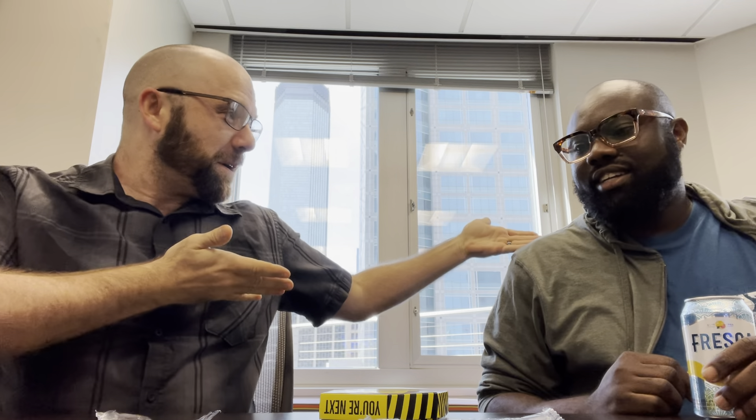Hi! I'm Orion and this is my co-worker Kalechi, and we are going to do something very fun — the one chip challenge.